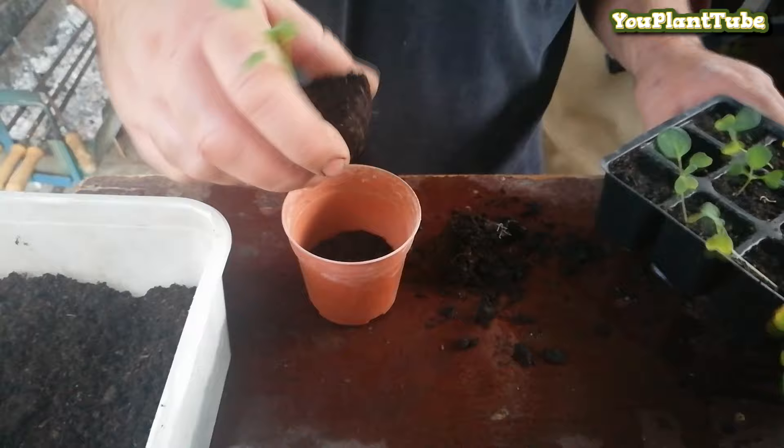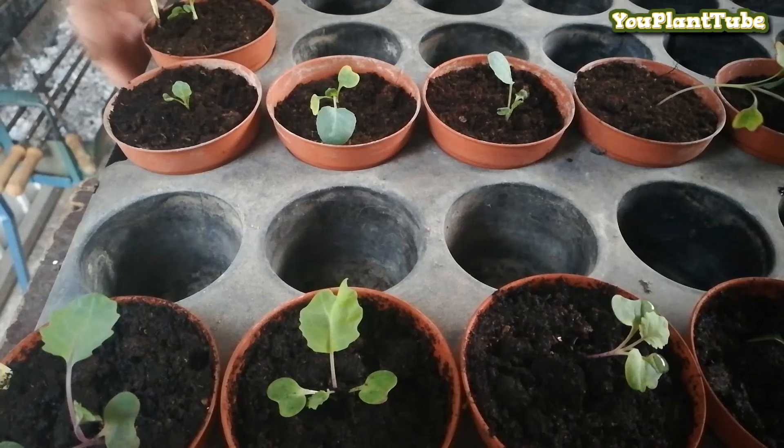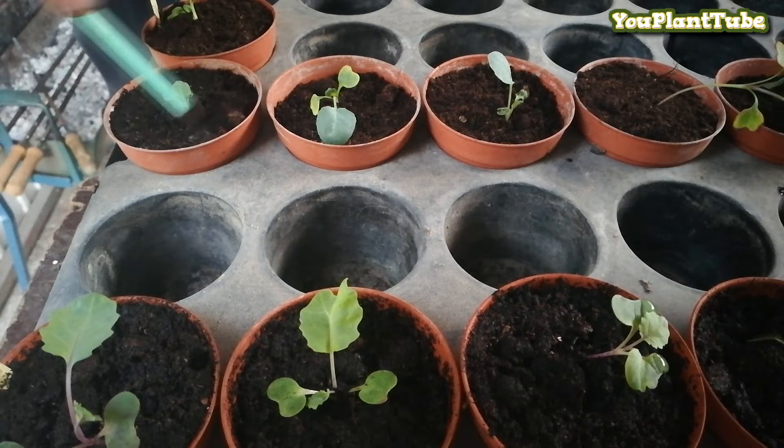Now refill the pot with some more potting soil. Now that we have finished transplanting, don't forget to give them a thorough watering.